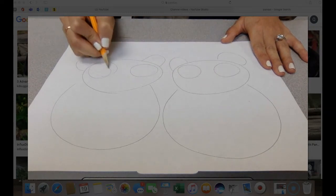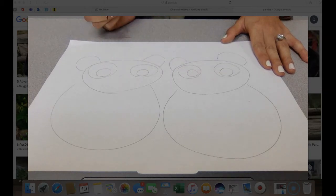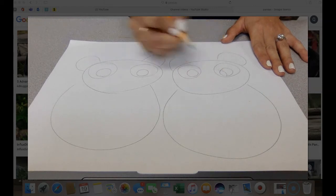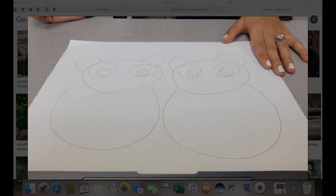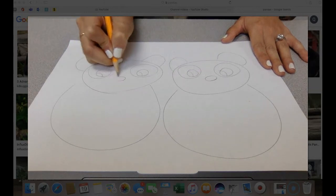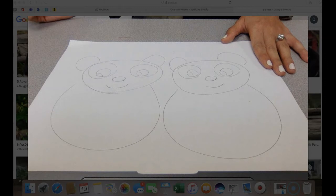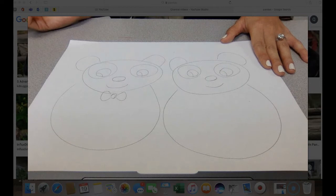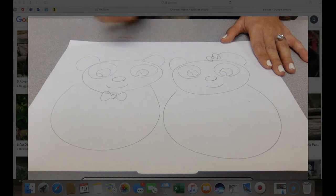They have circles there and then another circle on the inside, and then another little circle on the inside as well. Then they have a nose each and a little smile. Bo is the boy panda, so he'll have a little bow tie. Dot is the girl panda, so she has a little bow in her hair by her ear.